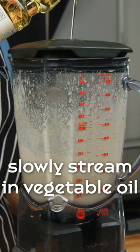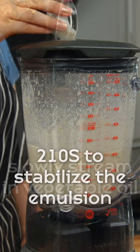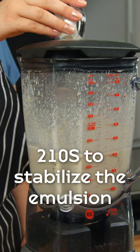To make a creamy dressing, we slowly pour in vegetable oil to create an emulsion. Add a small amount of 210S to stabilize the dressing.